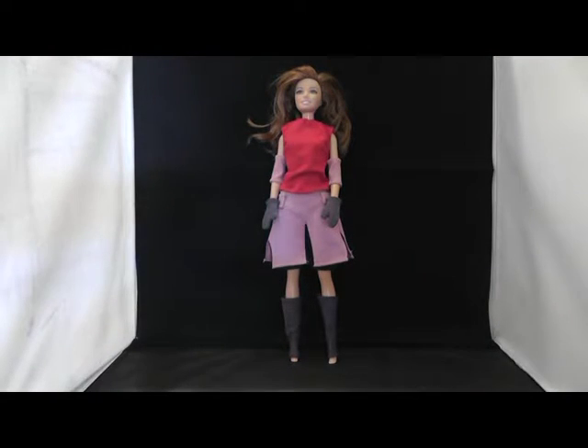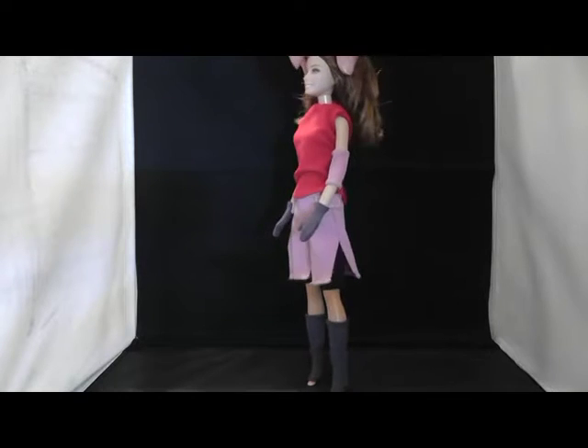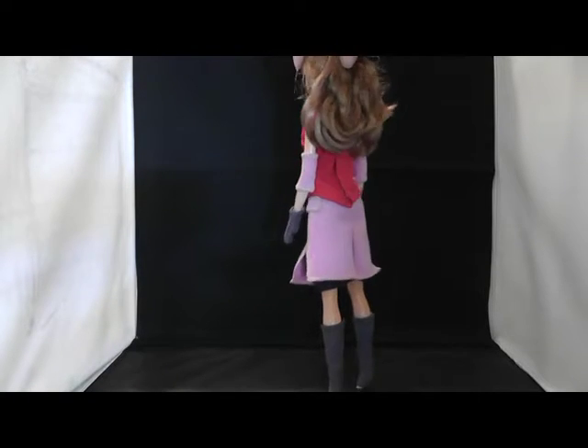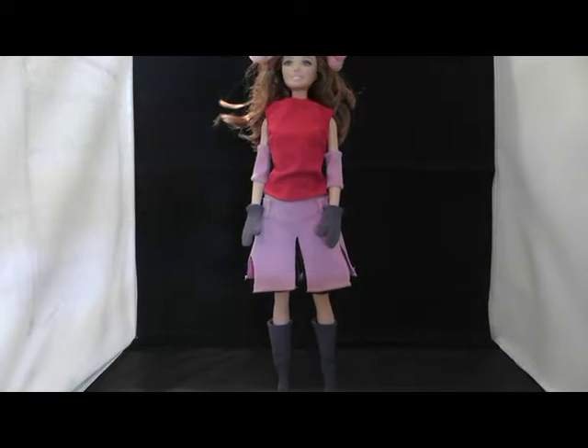In this tutorial video I show you how to create this Sakura Haruno outfit. The pattern can be downloaded for free and the link to the pattern is in the description field.